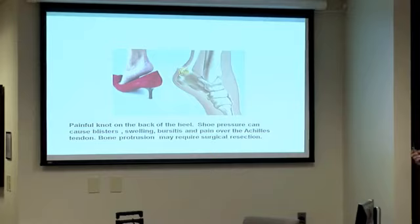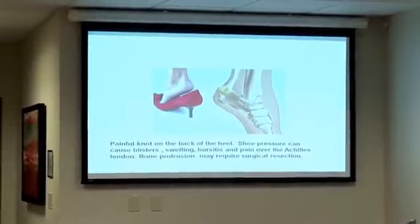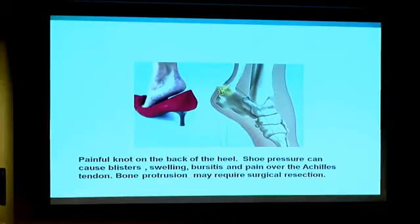This is what we call a pump bump. It's a bump on the back of the heel, and the pump can rub on that protrusion, causing pain, swelling, and irritation.